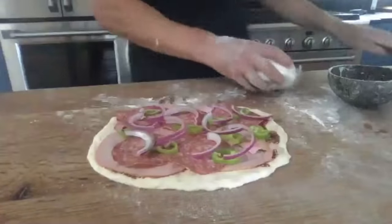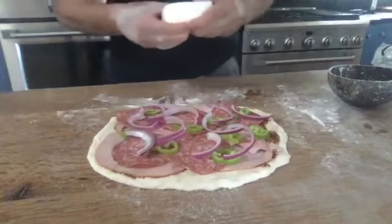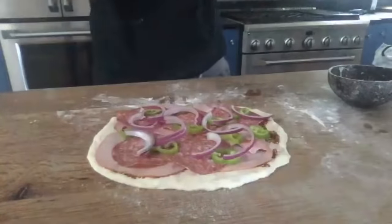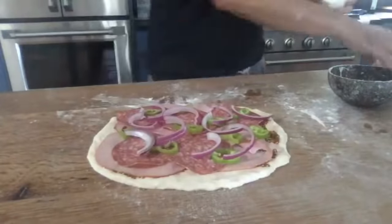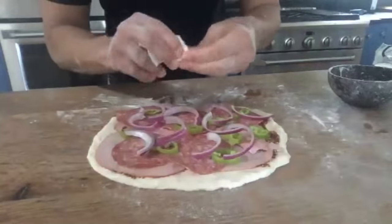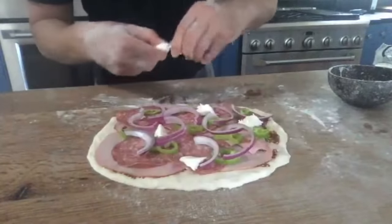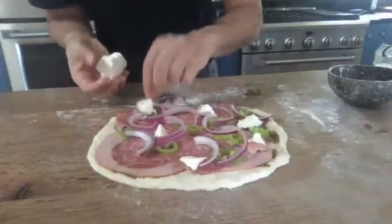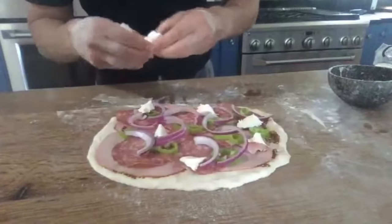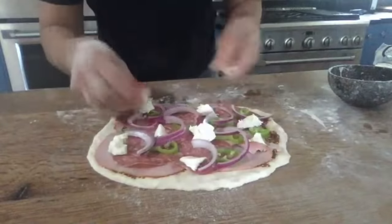Now I'm going to take the fresh mozzarella and break it off by hand into smaller chunks. Because I'm going to be rolling this up, breaking it into smaller pieces makes the rolling process a little bit easier. And if you like a lot of cheese — who doesn't — feel free to add more.